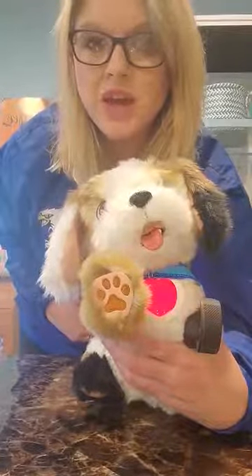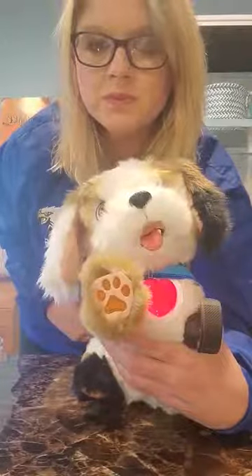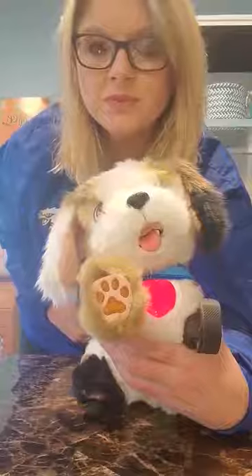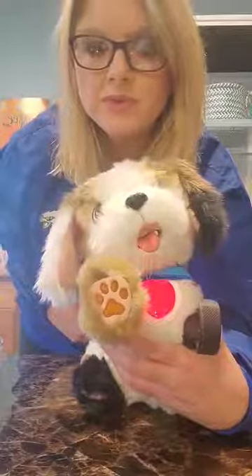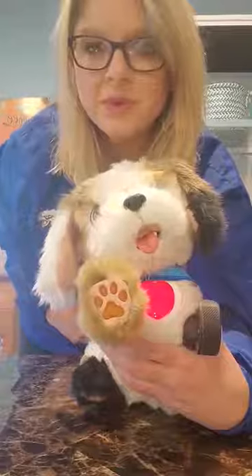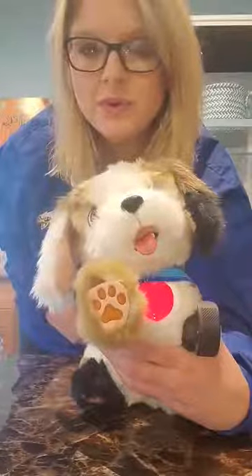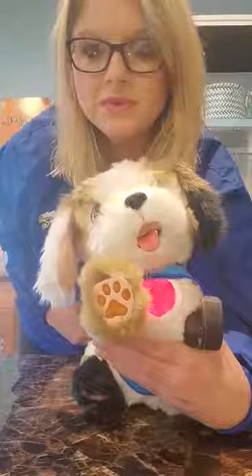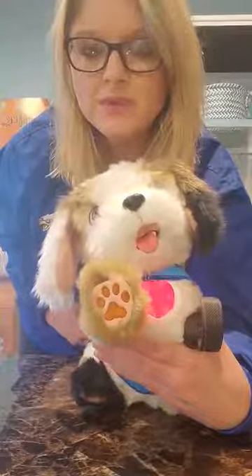You can feel your belly going in and out. Out, one, two, three, four. Out, two, three, four. Out, two, three, four. Good job. Now next we're going to do the song.